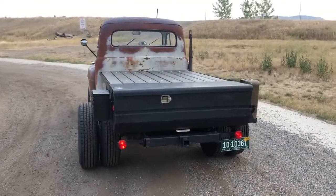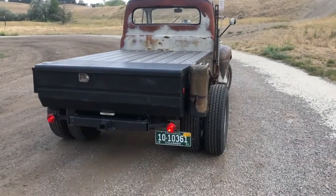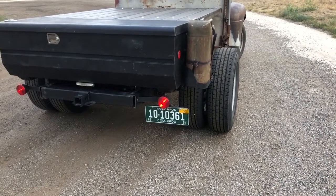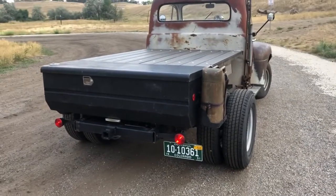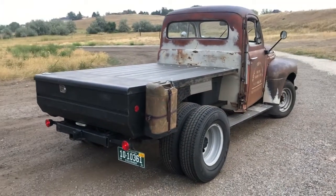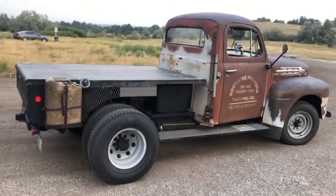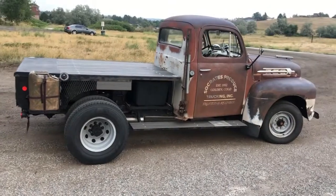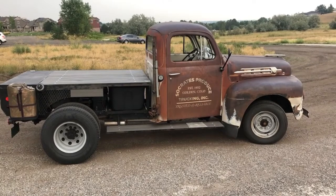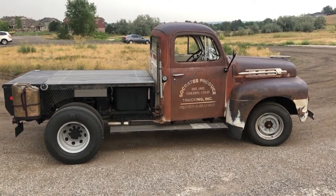Custom flatbed. Here's an interesting tidbit — in 1952, the state of Colorado did not issue license plates because of the war, so they added those little tags to plates from 1951. I was able to score that from a collector. And if you look at the door art: Socrates Produce Trucking — in just the right light, you can see it says rat rod truck.